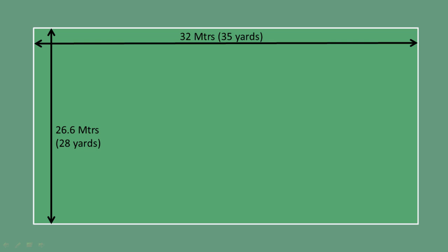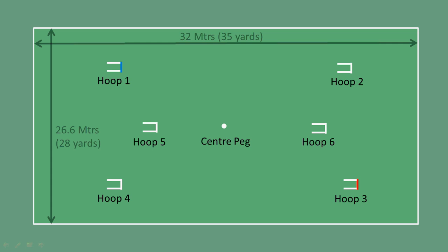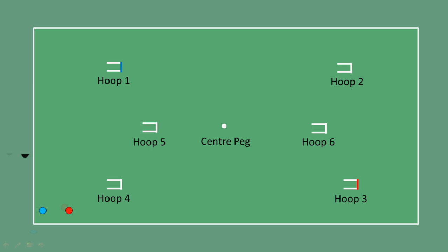Croquet is played on a grass court measuring 32 by 26.6 metres. Six steel hoops are embedded in the grass and a centre peg is fitted as an obstacle. Four solid plastic balls are used and played in order: blue, red, black and then yellow.